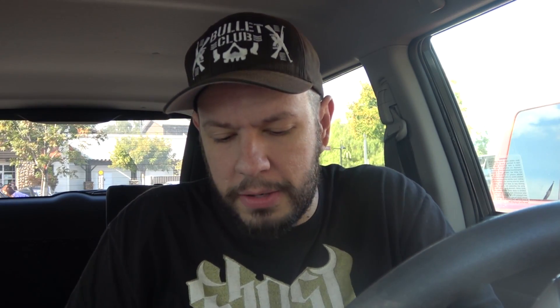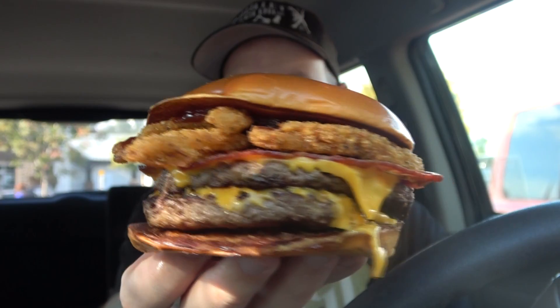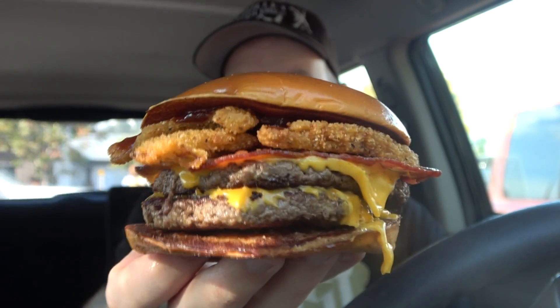Oh, and they made it horribly too. It's falling apart — hold on, I'm going to try to correct the ship. It's hot as hell. There is our burger. Actually, I mean, they stacked it at least. I got the double. Boom, shakalaka.